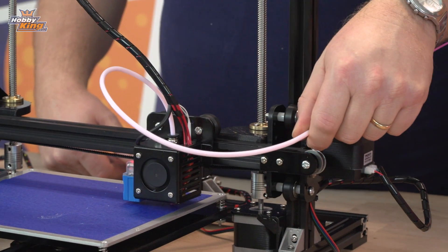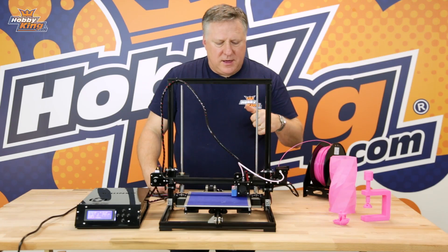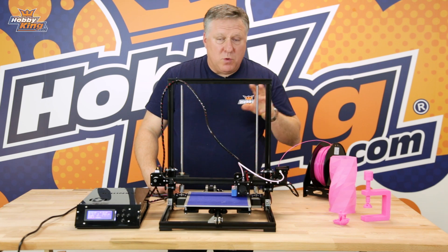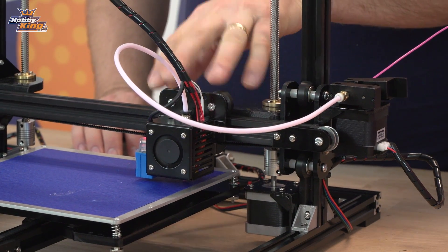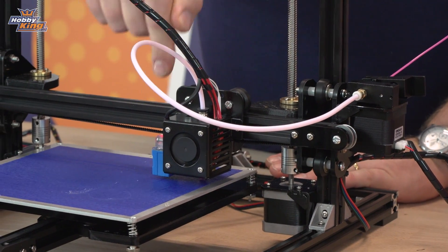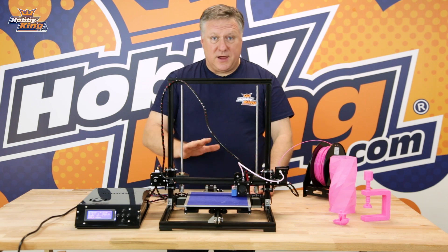It is a Bowden tube feed so you're not going to be able to print TPU with this, but everything else — PLA, ABS, polycarbonate if you want to do it — will print really well on this. But there is a mod you can do to print directly above: you basically mount your feed motor onto here and feed directly in, and that'll allow you to do TPU, but we'll go into that at a later date.